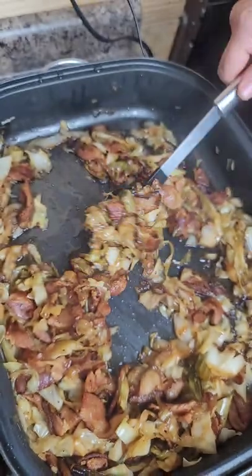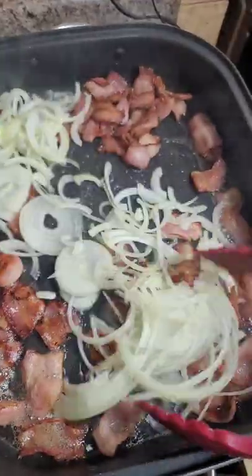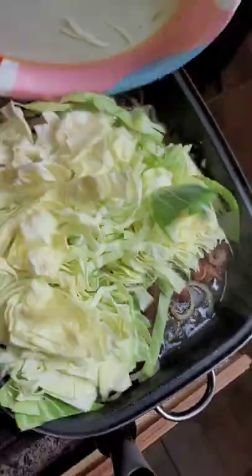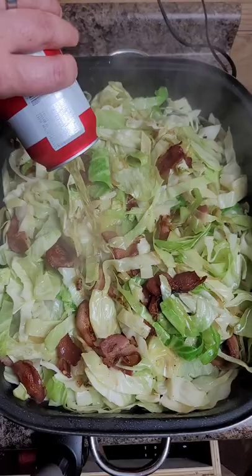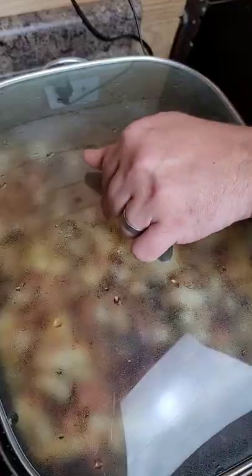Smothered cabbage may stink, but it tastes damn good. You just brown off your bacon, sweat down some onions, add your salt, sugar, black pepper, cayenne, and bay leaves. Then in goes a whole head of sliced cabbage. Give it a little mix and then you're going to add 12 ounces of beer. Then lid on, let it go 45 minutes, an hour.